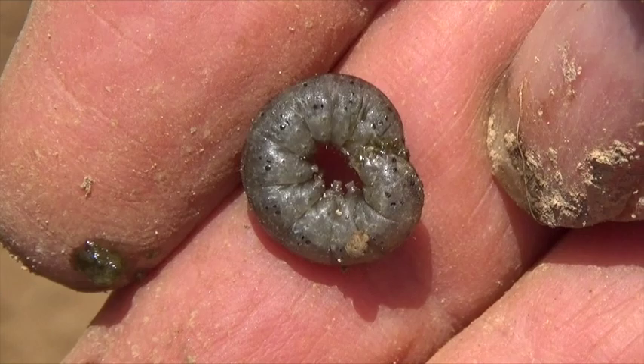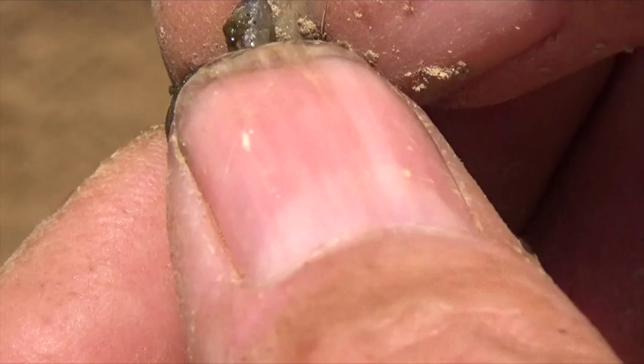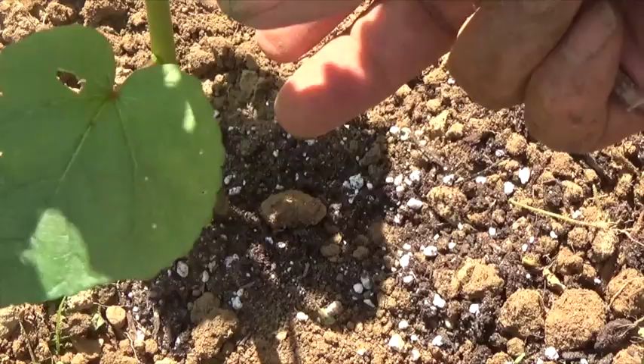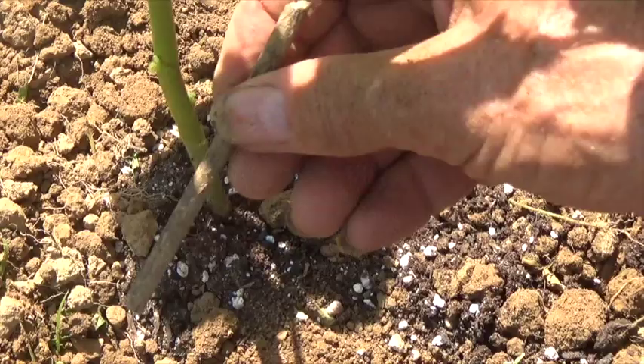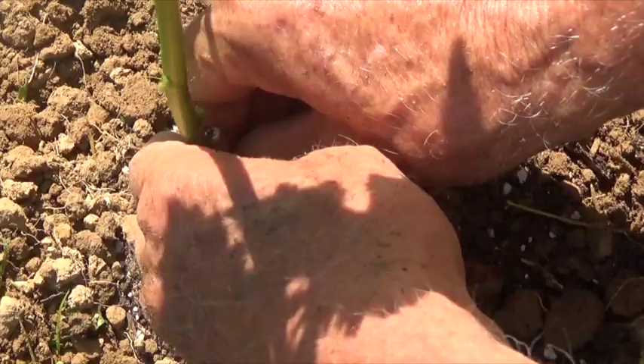This is a cutworm. Notice its tendency to curl — that's the way it wraps itself around the plant. I'm going to insert a little twig right down beside the stem of the plant. When the cutworm wraps itself around this plant, it will think that it's too hard to eat and will go on to something else.